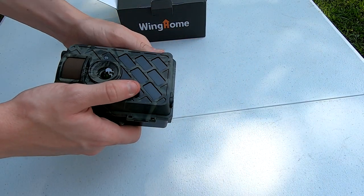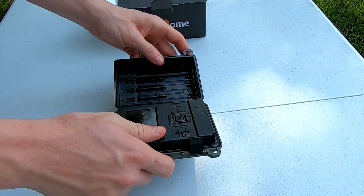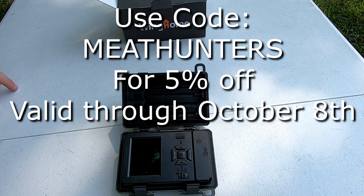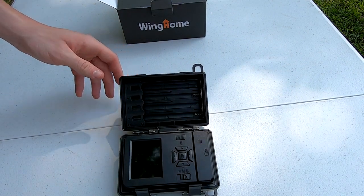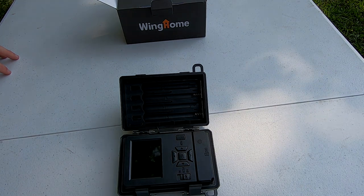The first thing to note is this camera is priced at $54 on Amazon. However, if you're interested, there is going to be a code — just all caps MEATHUNTERS — for 5% off, valid through October 8th. This camera is powered with 8 AA batteries, so we'll go ahead and put those in and take a look at what happens when we power it up.